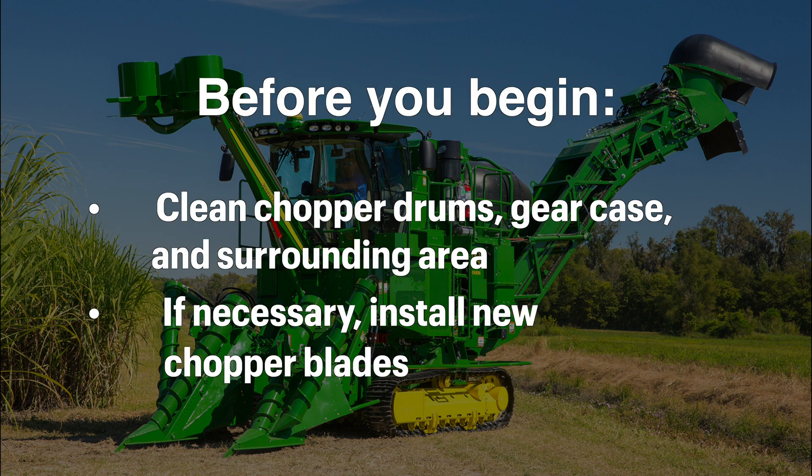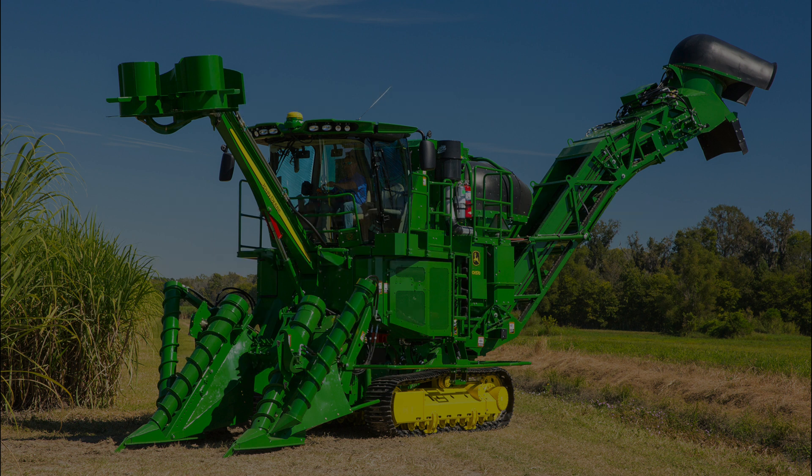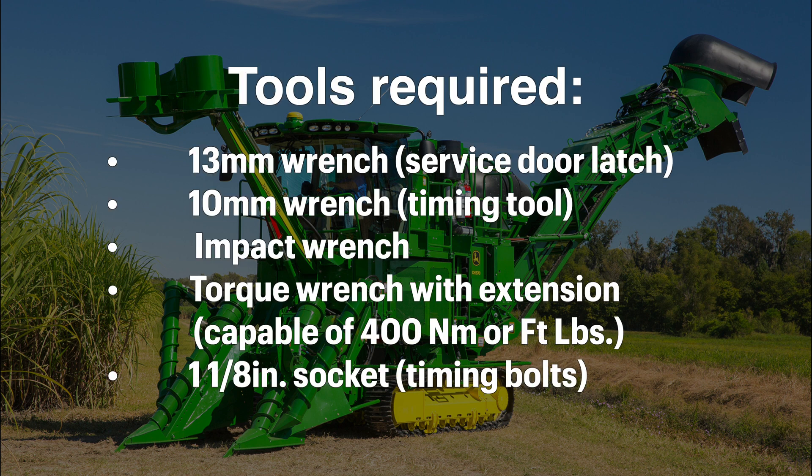If necessary, you may need to clean the chopper drums, gear case, and surrounding area. Check the chopper blades — if damaged or dull, consider installing new blades before timing. Gather the tools needed to complete the timing procedure.